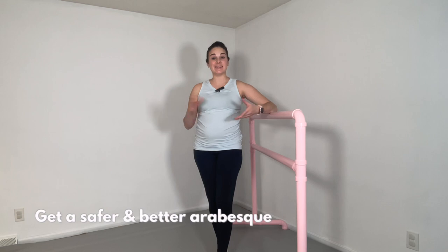Hi dancers, welcome back to my channel. Today we're going to be talking about how to get a safer and better arabesque, some exercises to avoid, and what to do instead.